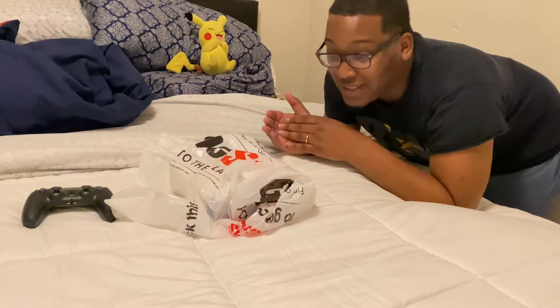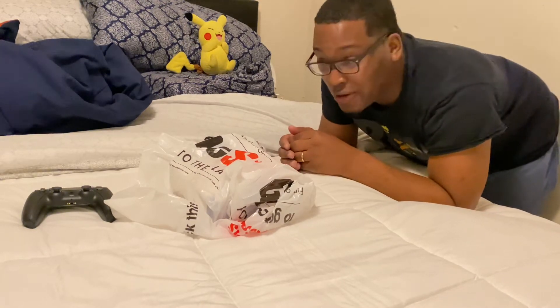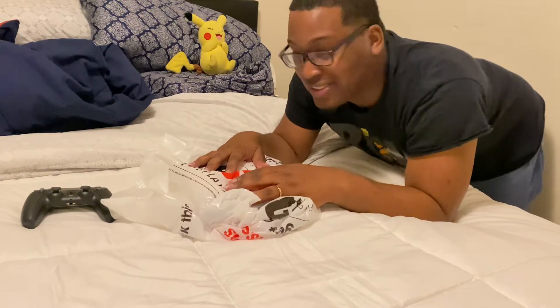Yo, yo, yo, it's your boy Swift Vanguard here, back again with another unboxing of another controller. I know y'all see it in the description, so it's the Cosmic Red PS5 DualSense controller, you feel me?